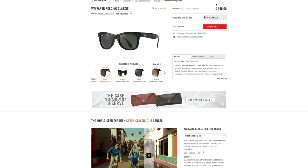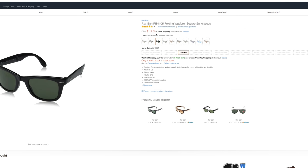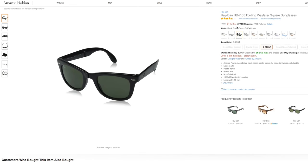The Ray-Ban Folding Wayfarer costs $150 on Ray-Ban's website, which is a little steep. However, you can pick them up on Amazon for only $112. If you're thinking about picking them up, make sure to click the link in the description below to get the best deal on 100% authentic Ray-Ban sunglasses.